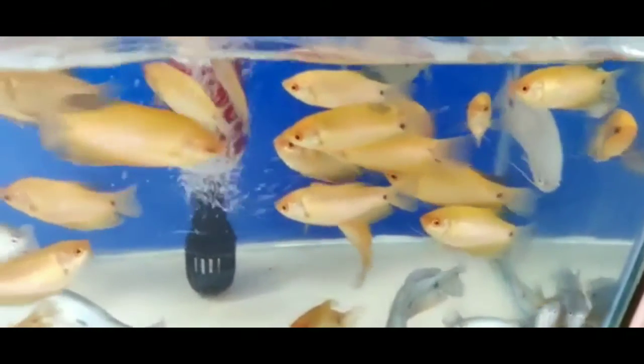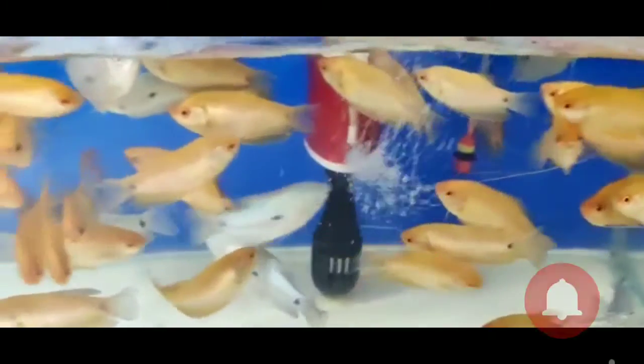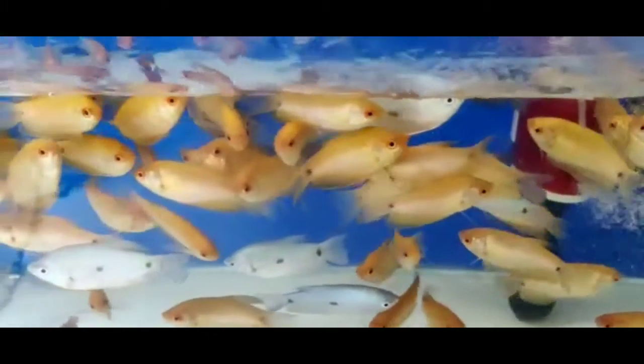What fish are we going to do? Gorami. There are many varieties of this fish — Giant Gorami and Kissing Gorami. Kissing Gorami is very good. Giant Gorami is very good.